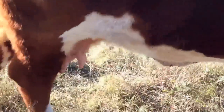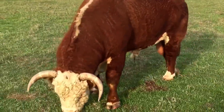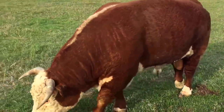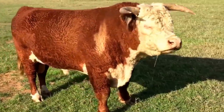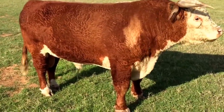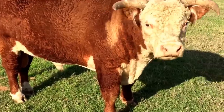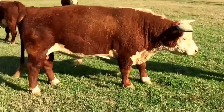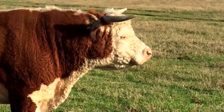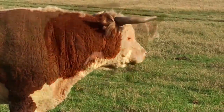Look at the hair coat on these animals — that's one thing I noticed about them. They had a good hair coat. The bull had a lot of curl, which is a sign of masculinity. Good hair coat. Hair coming out of those ears. I'm a winter grazer, and that usually is a sign of good hair on those animals when they have hair sticking out of the ears. And all these animals do.